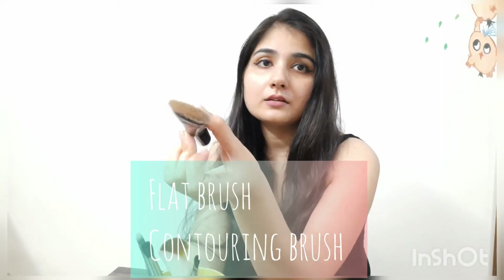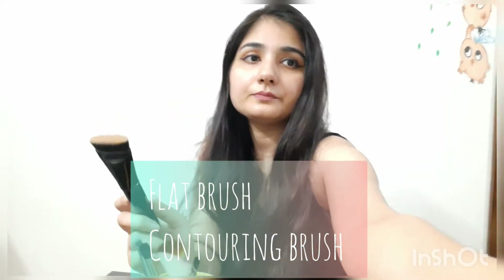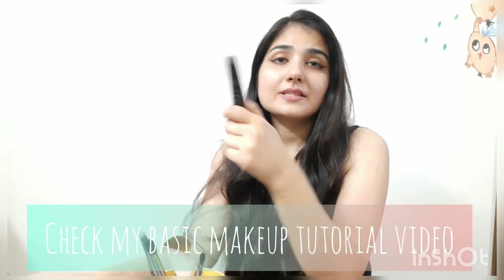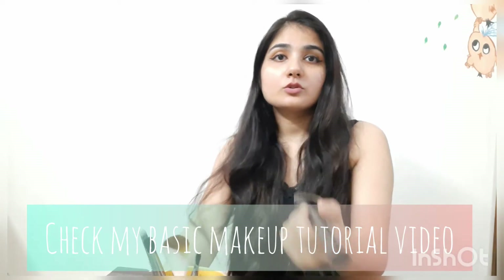The second brush is a flat contouring brush. This contouring brush is from my pack — it is a very good brand. You can use these brushes as well. I will show you how to use it for contouring. I have explained everything in my basic makeup videos, you can see it.